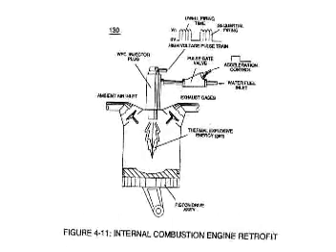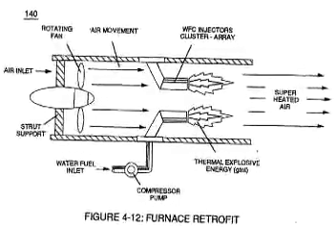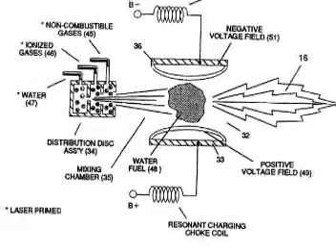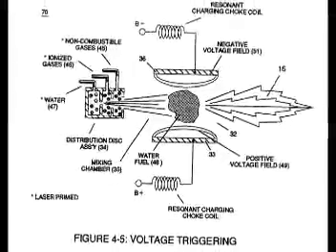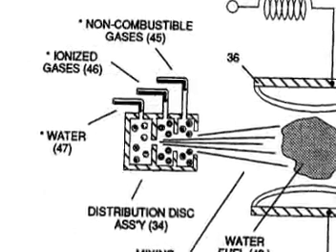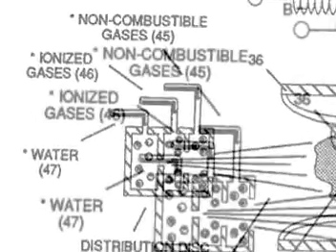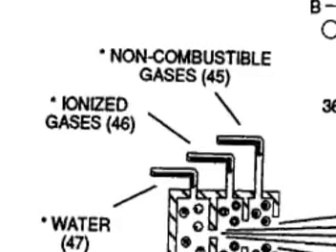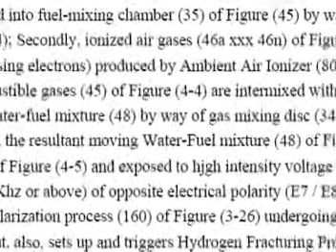He wasn't just burning gas within that piston through a special spark plug. He was fracturing the water within the piston. And he wasn't just fracturing water. If you look closely, there are three chambers with inlet ports: one chamber for water, one for ionized gases, and one for non-combustible gases.